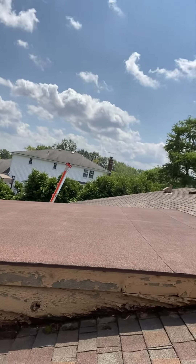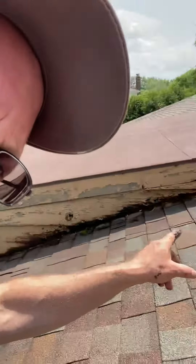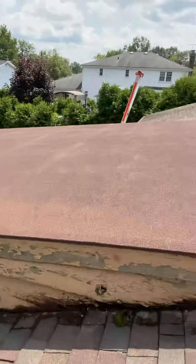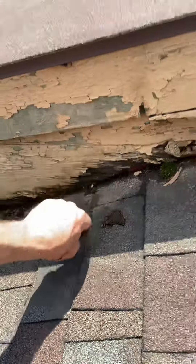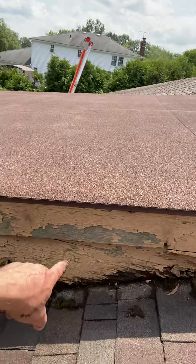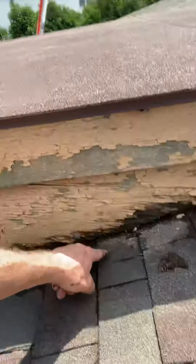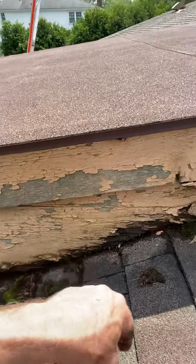It looks like it's a new flat roof, but as you can see, all of this has become rotted — especially here at the point where it touches the main roof. There should have been a special flashing there that would have protected the siding and the fascia board from being in contact with the water that runs along the roof line and the shingles.